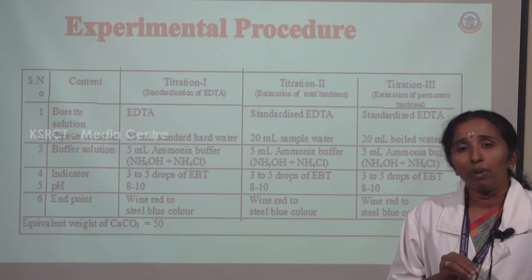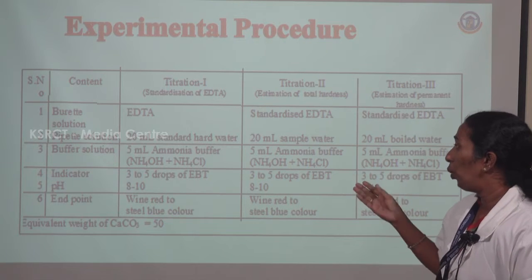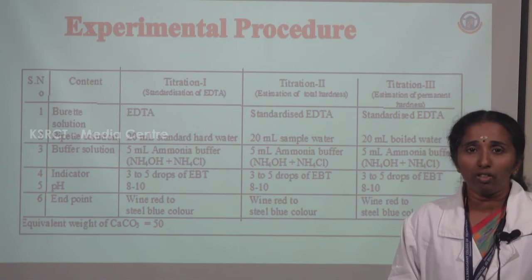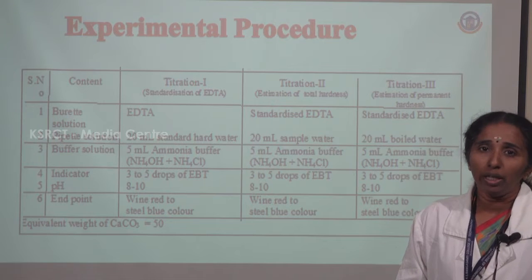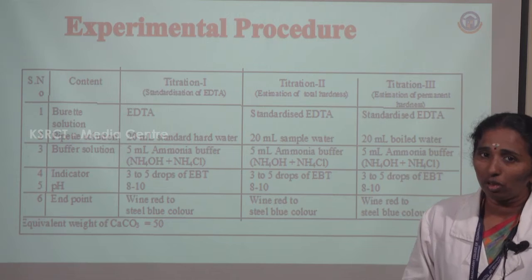At pH 8 to 10, the complex is formed in this reaction. During the reaction, the endpoint is achieved when the color changes from wine red to steel blue. This is the first titration for standardization of EDTA.